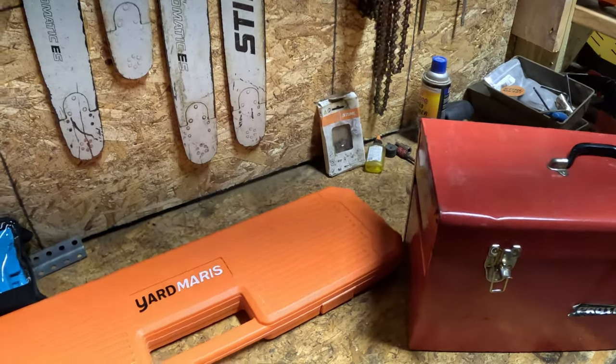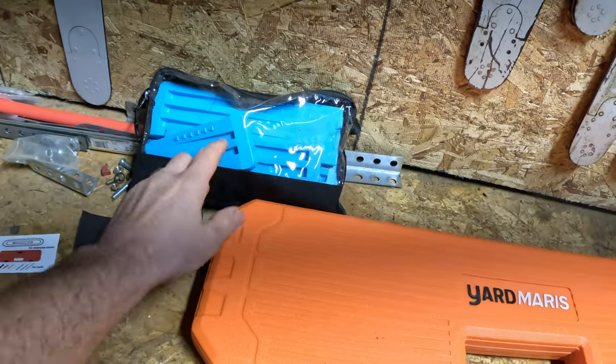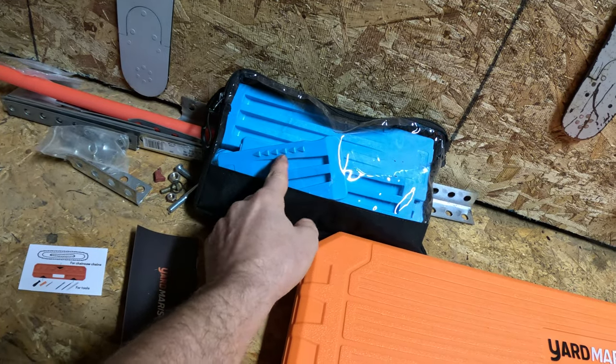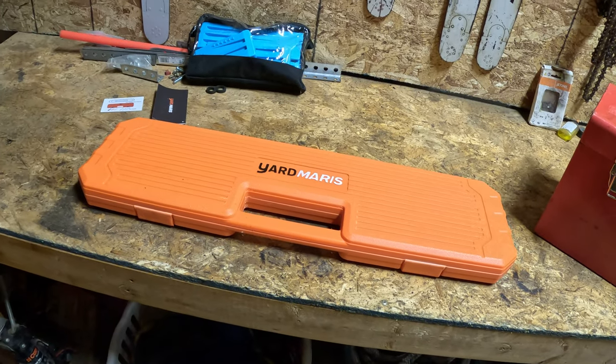That's Yanmar's chainsaw chain carrying case. As you've seen before, those are their wedges, which are really nice — I've used those and they actually work really well, they keep in the tree. I'm definitely going to use the chain case on my job sites from now on to keep my chains in.